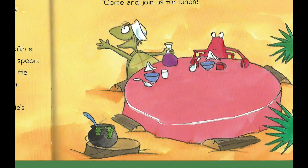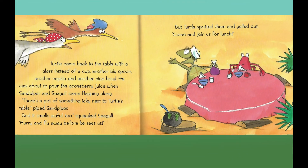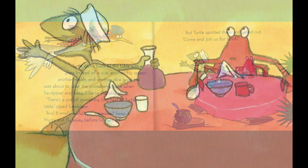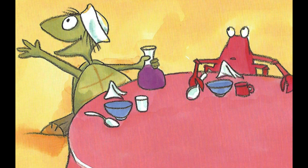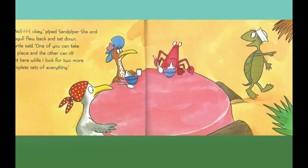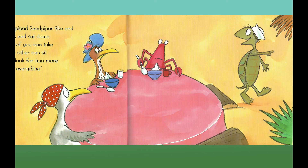He was about to pour the gooseberry juice when Sandpiper and Seagull came flapping along. "There's a pot of something icky next to Turtle's table," piped Sandpiper, "and it smells awful too," squawked Seagull. "Hurry and fly away before he sees us." But Turtle spotted them and yelled out, "Come and join us for lunch." Turtle and Crab each have four things to eat with — how many things does that make in all? "Well, okay," piped Sandpiper. She and Seagull flew back and sat down.